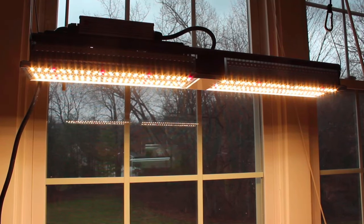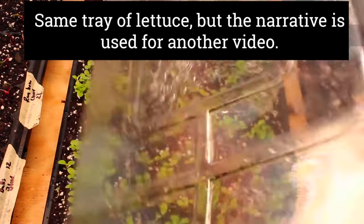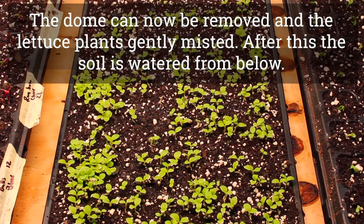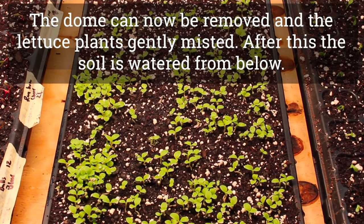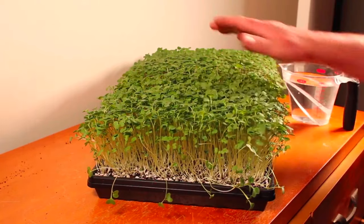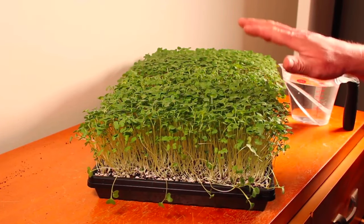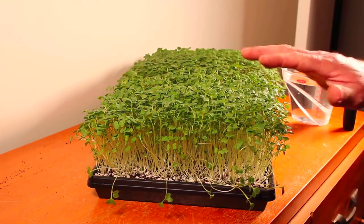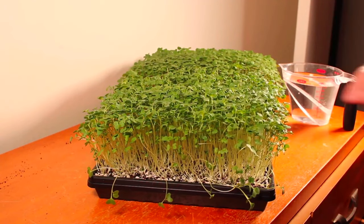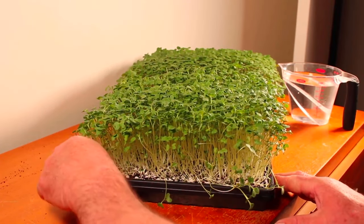Here is a tray of red leaf lettuce that I'll be growing inside, just about ready to have the dome taken off. You can see the seeds are just sprinkled down to the soil surface and they're growing up very well. These are ready to go under the light with the dome off. You just water them once more from the top and you'll be set. When the dome comes off and the lettuce is about three-quarters of an inch to an inch tall, you can mist them one more time very gently from the top.